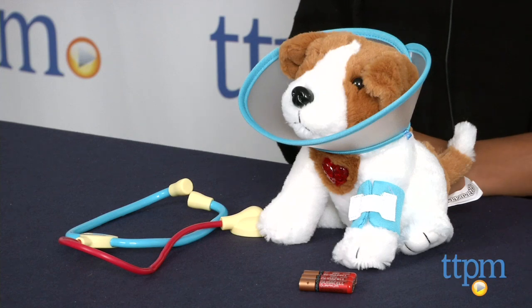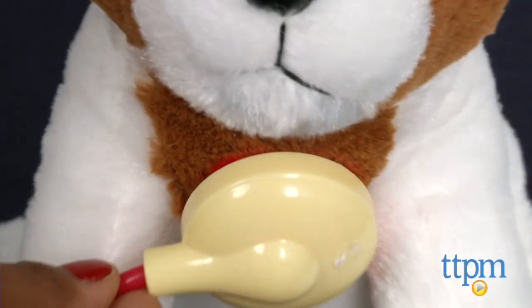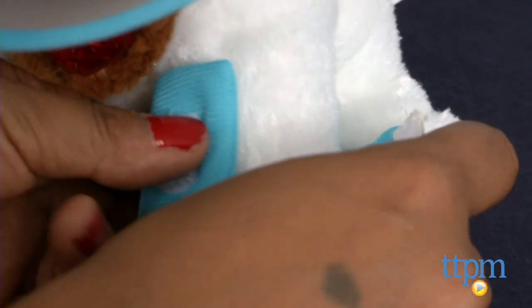Our sweet pup needs a cast, a head cone and a stethoscope. Check his heartbeat by placing the stethoscope on his heart. Pet his head for barking noises and squeeze his paw for little noises.